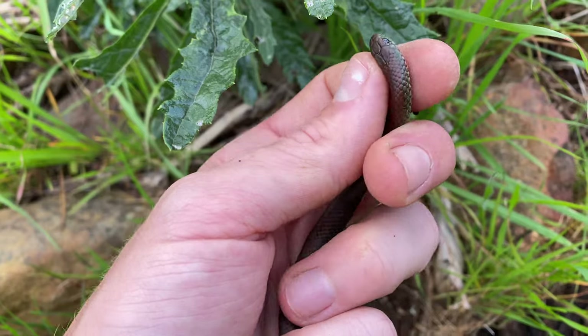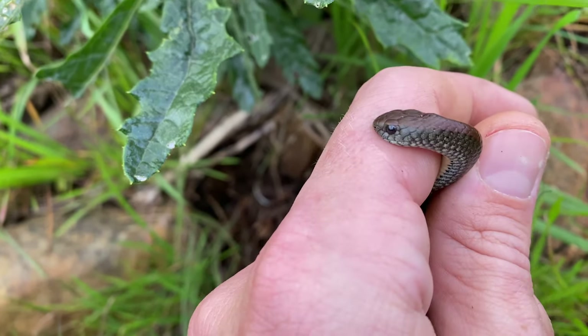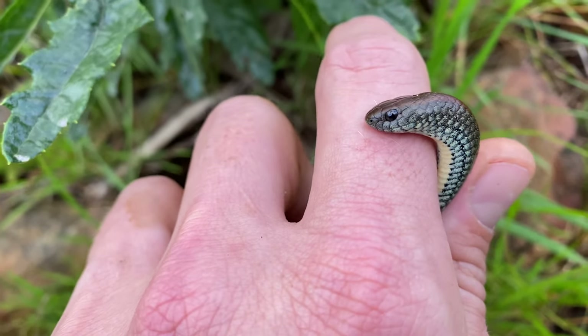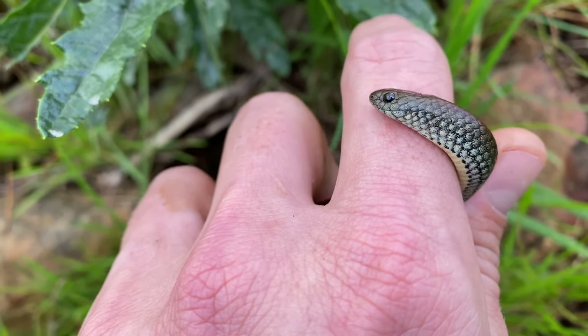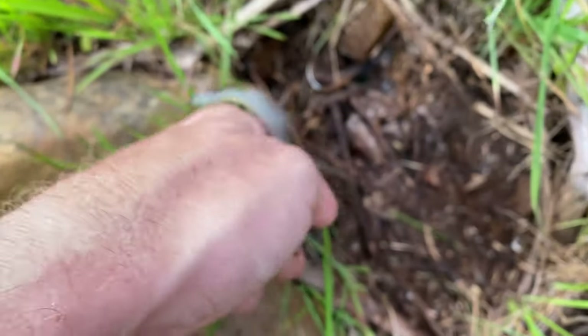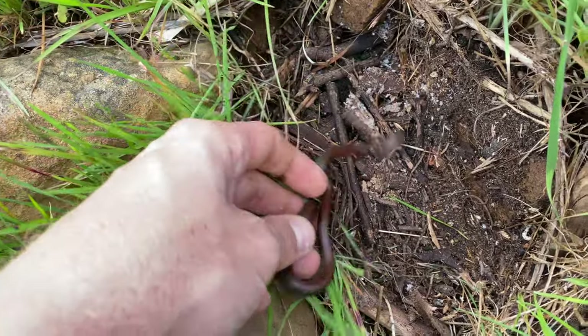I just flipped another common slug eater. As common as these guys are, they're actually quite an interesting species. As the name suggests, they only feed on slugs and snails — quite an adaptive species feeding on such a niche prey item. I'm going to let this guy go and hopefully turn something else up.